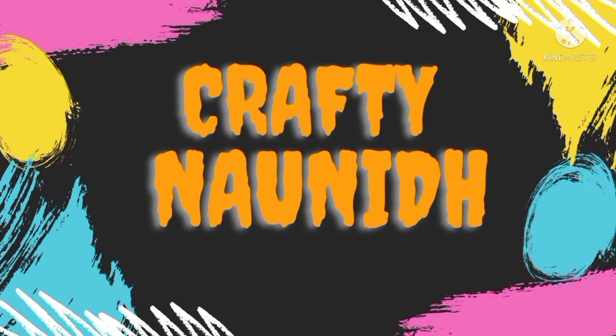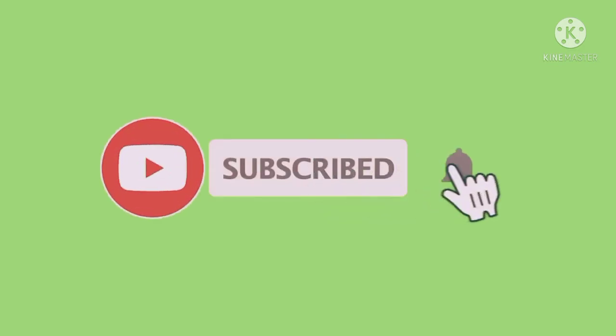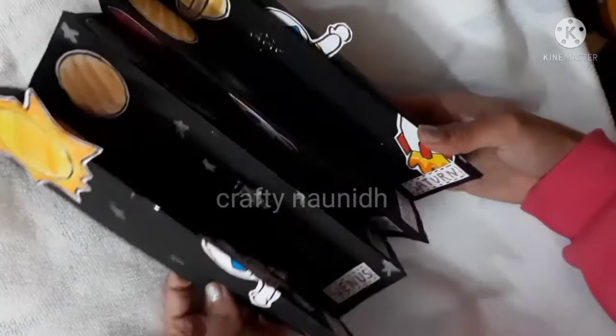Hello friends, welcome back to our channel Crafting On It. Please do subscribe to our channel if you have not, and switch on the bell button. Today in this video we are going to make a 3D solar system project.